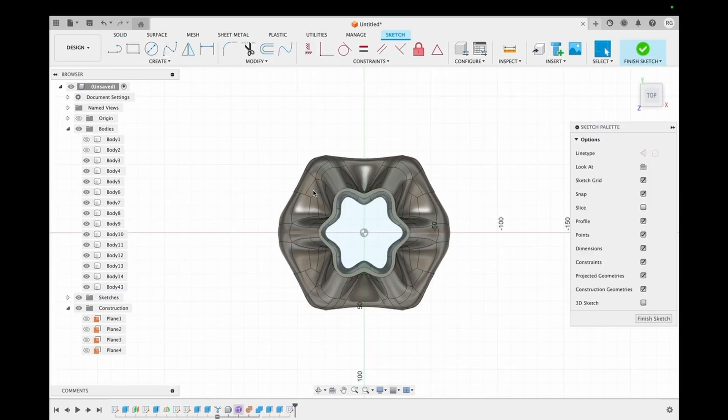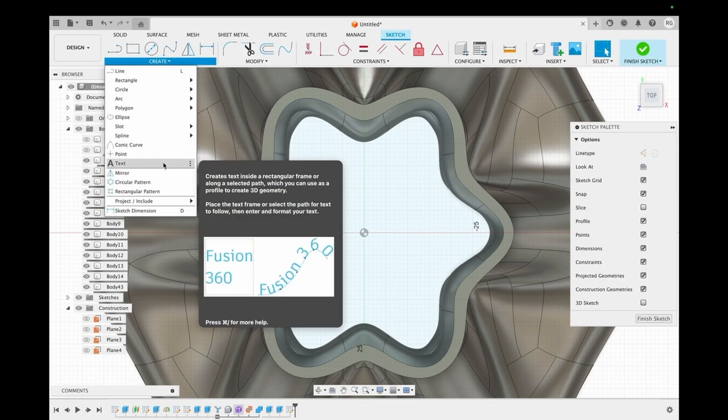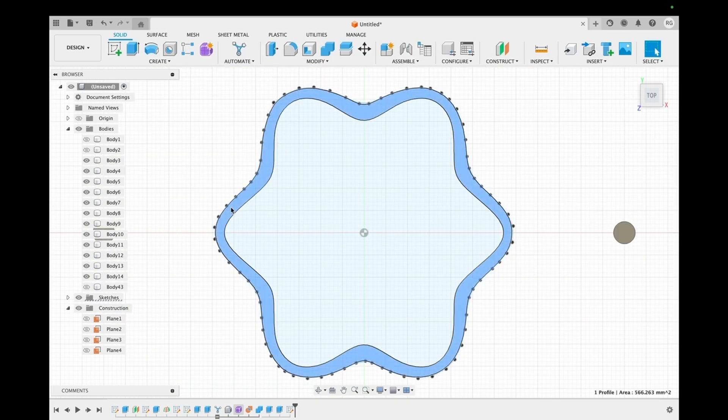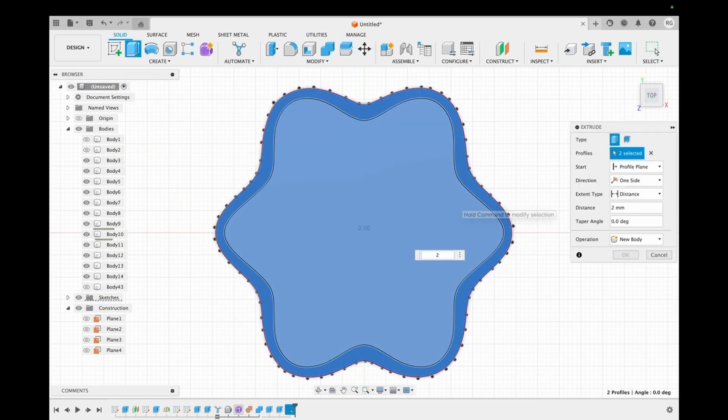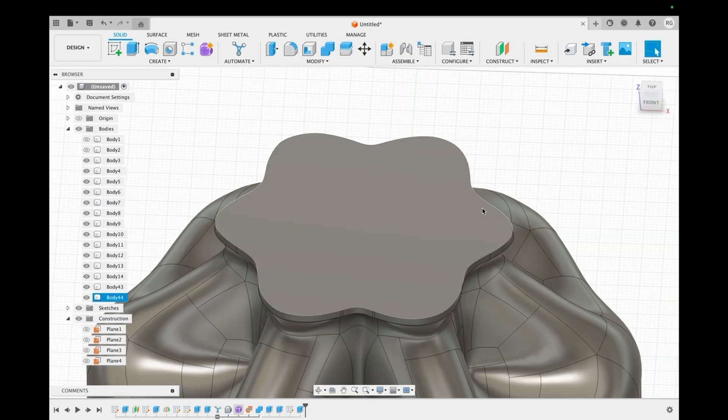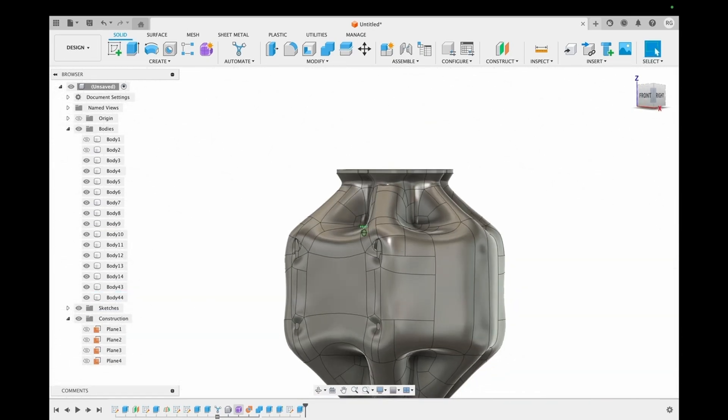We then choose the top face to create the lid of this lamp using the spline feature. Now that it's done, we extrude this created lid to a height of two millimeters. With this, our lampshade is ready.